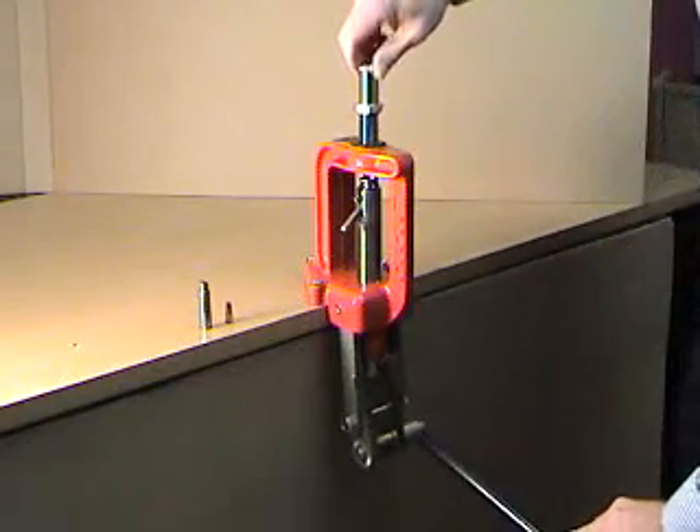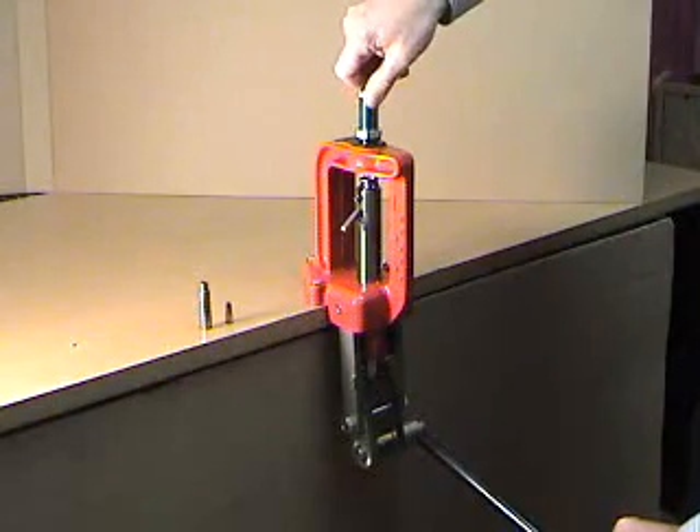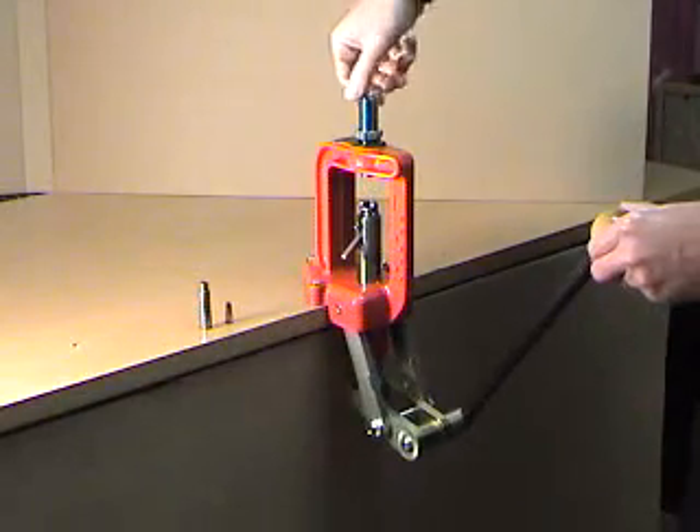Hold the lever down and turn the die in until it stops. Lower the ram and turn the die in a full turn more.